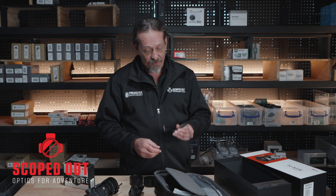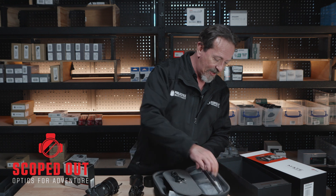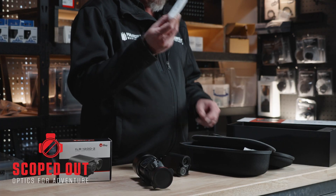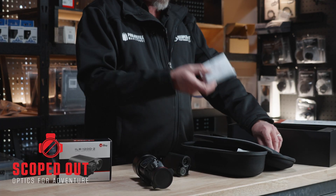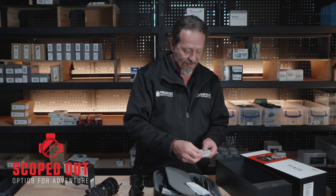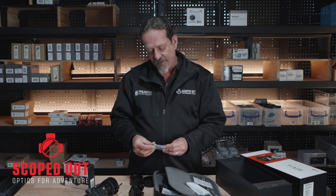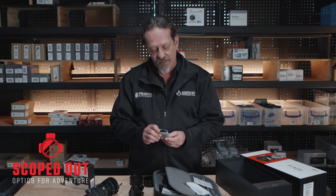Inside the bag we've got a little power adapter for charging your batteries, and a lead — I'll show you what this one does in a minute. You've got your normal USB to USB-C lead for data transfer and charging. That's a zeroing pad. You get a couple of these little heat pads — very handy for when you're zeroing. You get the instructions as well.